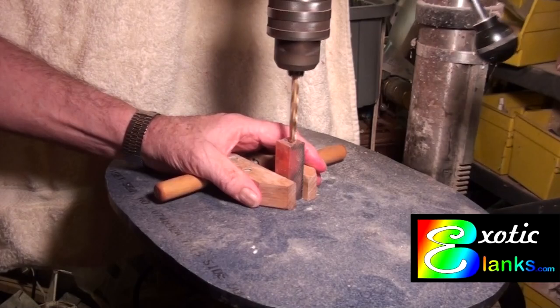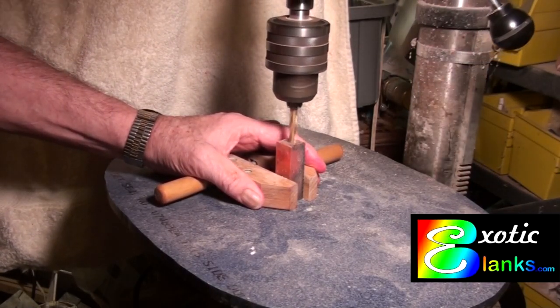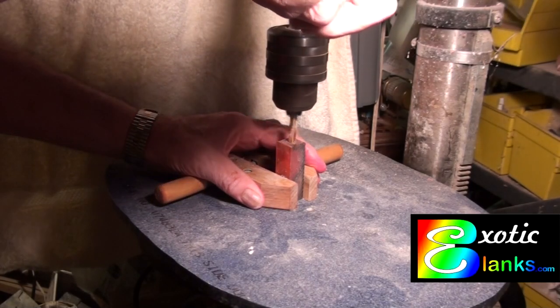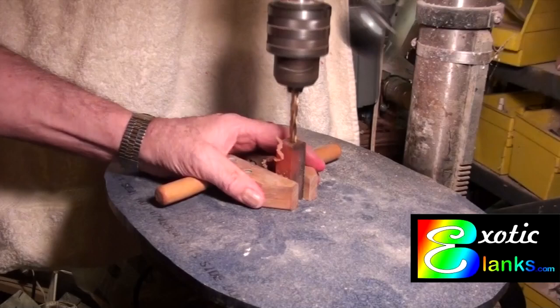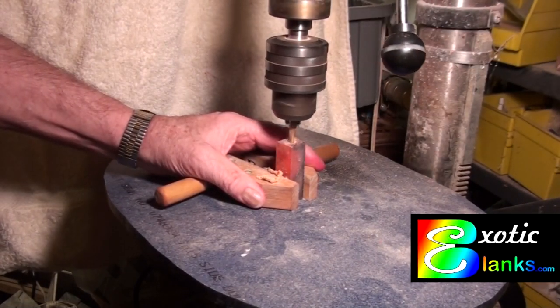If I start at the top of the pen blank and I'm in the center, I will end up at the bottom of the pen blank still being in the center. And that's all there is to it. You can just watch it drill through if you want to. That's all there was to making it square — or making it perpendicular.